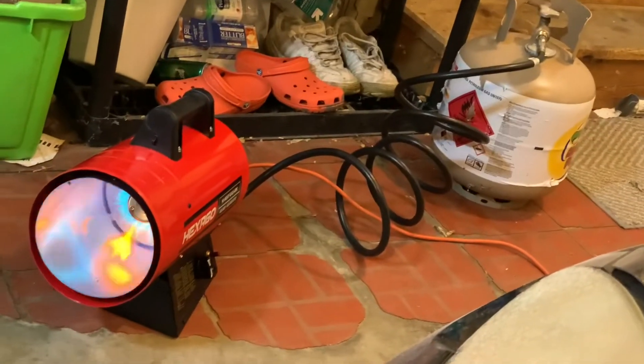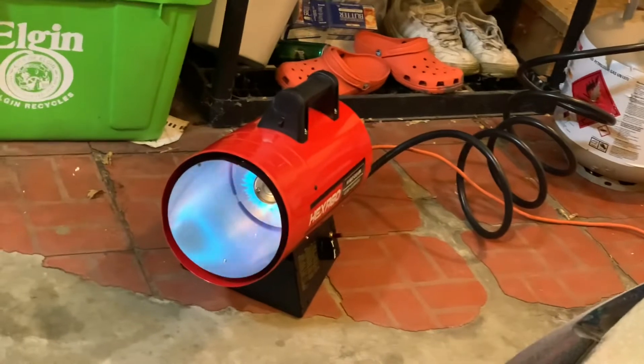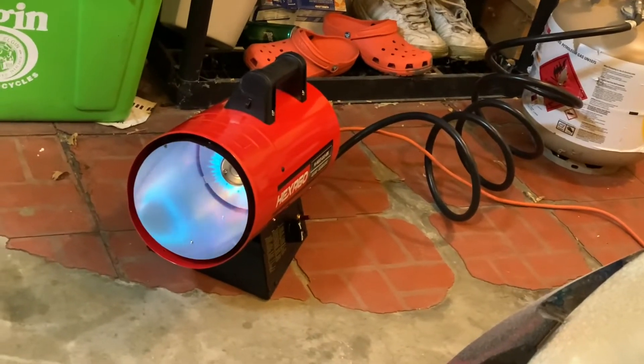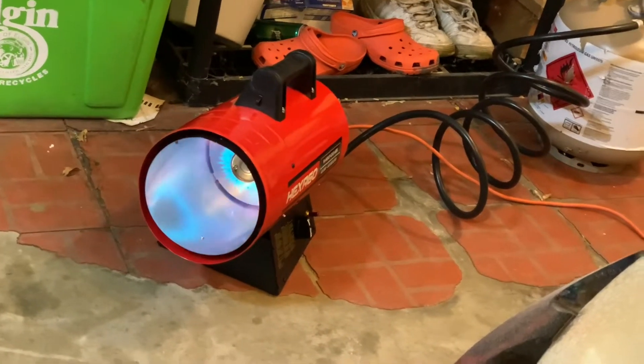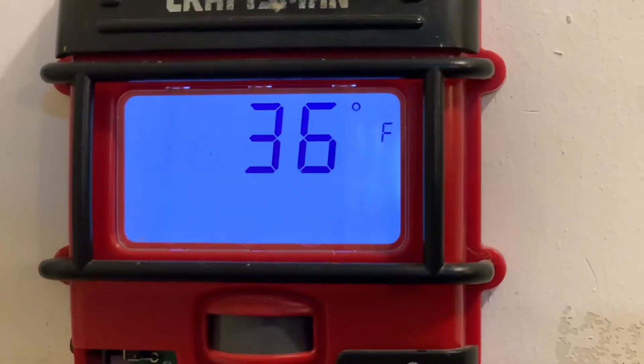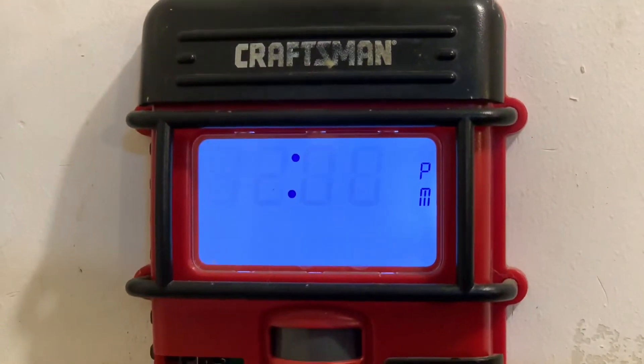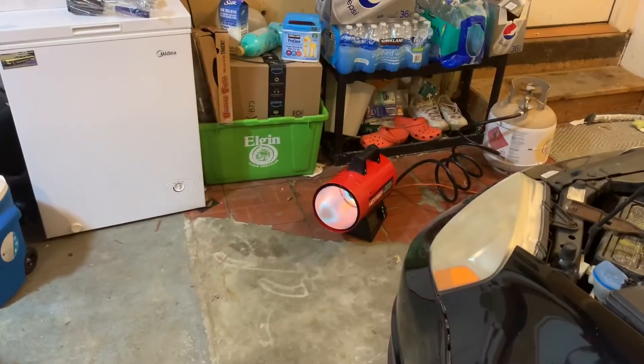It just comes with the handle that screws in, a pressure regulator, a plug-in for power, a fan, and then it's got a push start — and it just started right up. Temperature-wise in the garage we're at 36 degrees right now.